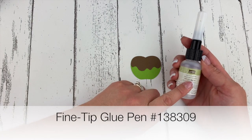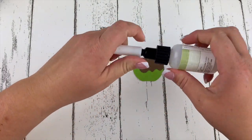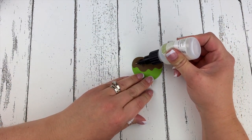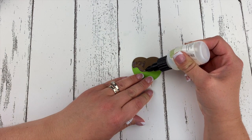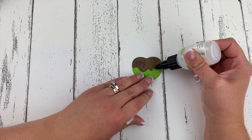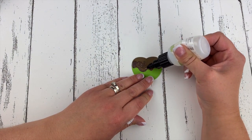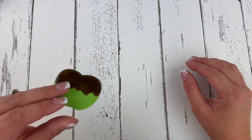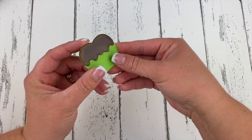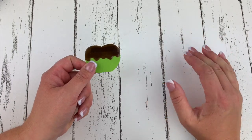The real fun comes when we add the glue from our fine tip glue pen to the caramel and make it all shiny. I'm going to take my fine tip glue pen and just flood the caramel portion — go along the edge. It's great to have this fine tip glue pen for this — just fill in the entire thing. I have one here that I made earlier and my fine tip glue has dried and it's all shiny and cute, and it definitely looks like caramel.